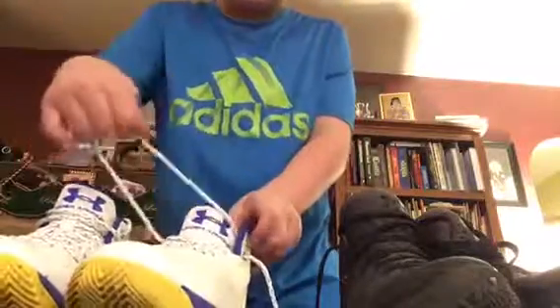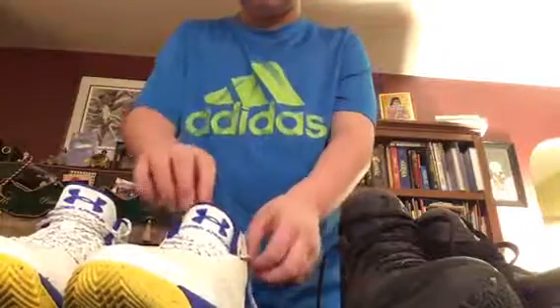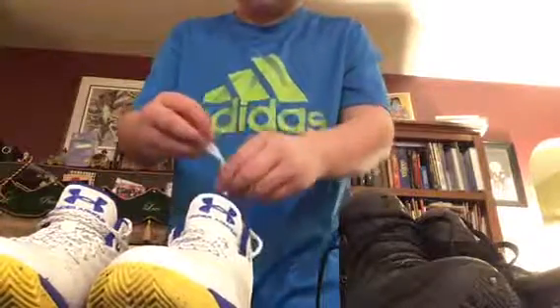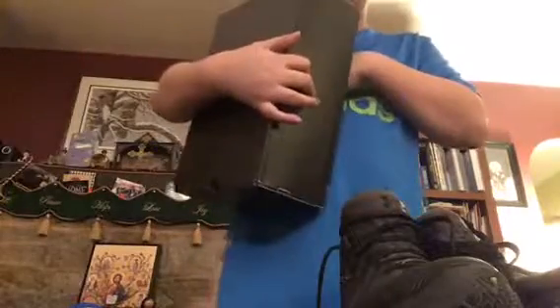I don't like my shoes super tight at the top so I'll just keep them out of the top holes. The box has my size and the original retail price, which is $130. It also has the UK and European sizes listed on it.